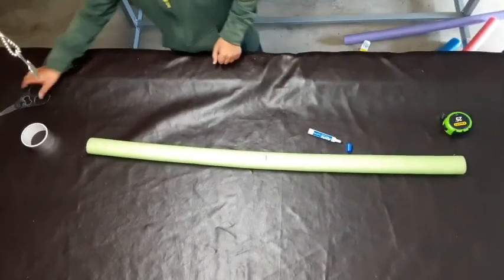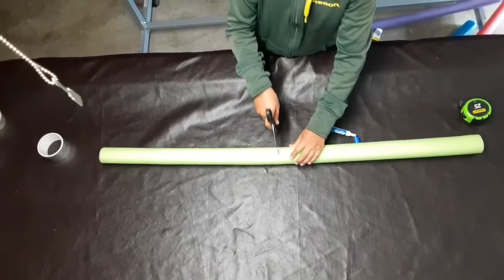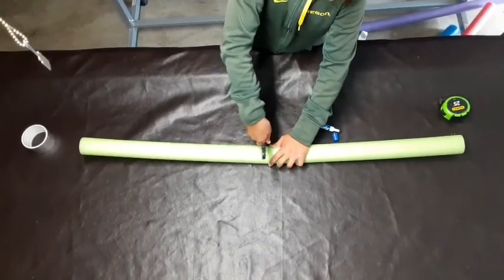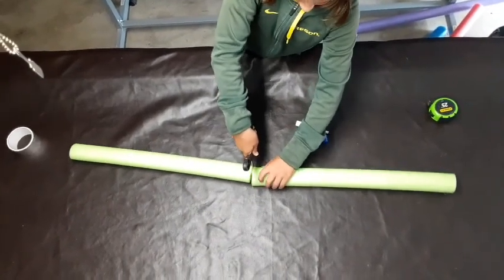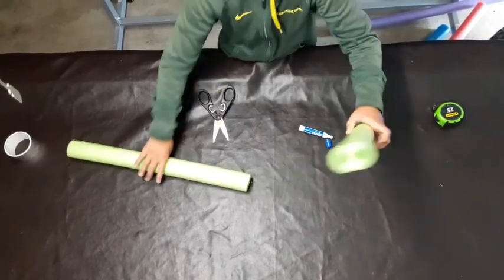Now after that, take your scissors and since pool noodles are easy to cut, you're just going to cut down. So now you have two halves.